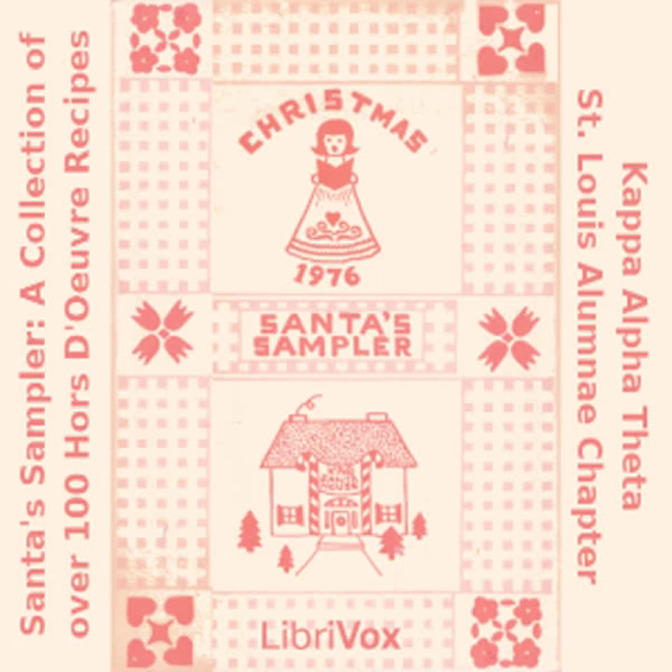Ripe Olive Susans: one and one half cups shredded sharp cheddar cheese; six slices bacon, fried and cut in small pieces; one cup chopped ripe olives; one half cup thinly sliced green onions; one half cup mayonnaise, just enough to moisten and bind. Spread on toast and broil until bubbly, or spread on thin bread, place in 300 degree oven until bottom is toasted, then broil until bubbly.